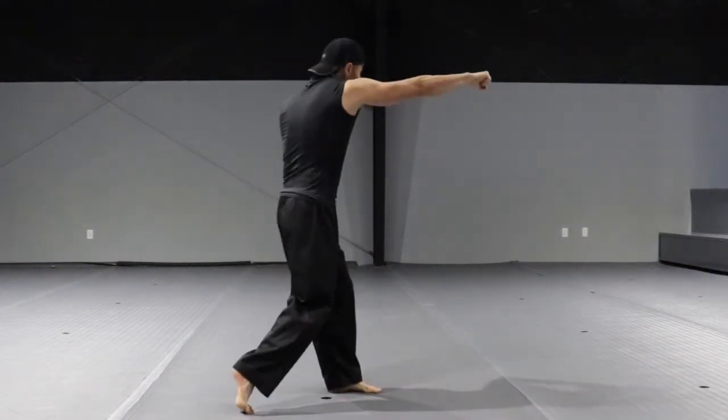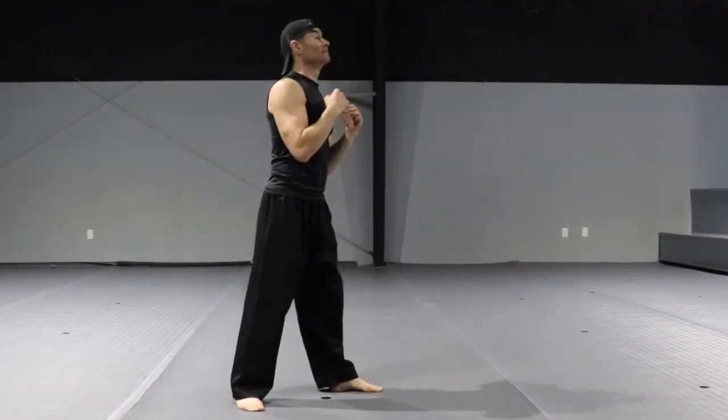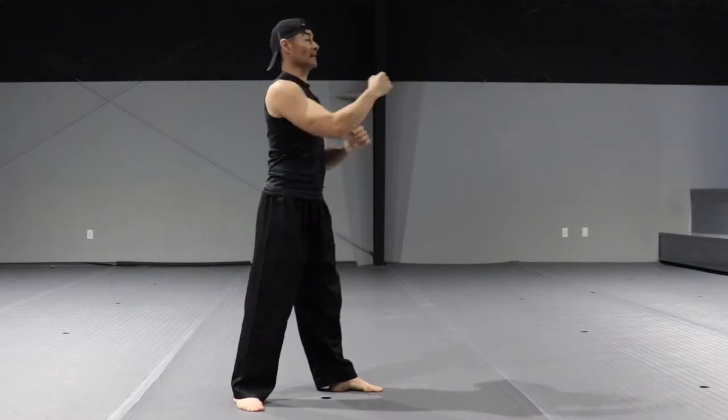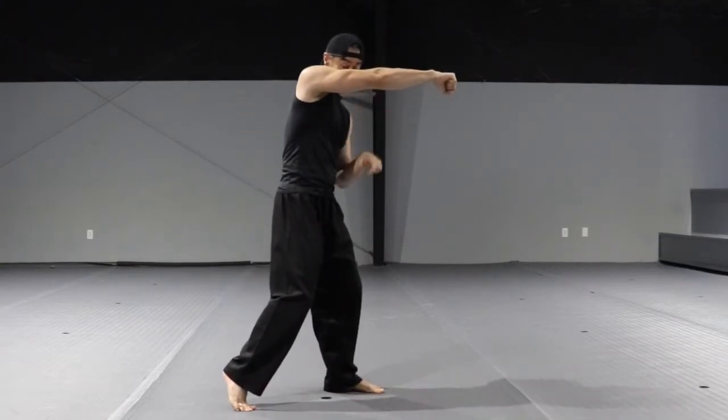Jab and the cross. My chin is going to be tucked in — I'm not punching like this. When I throw the cross, you will not see my chin — you will only see my eyes.